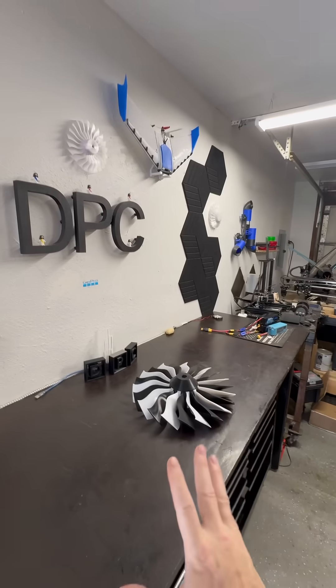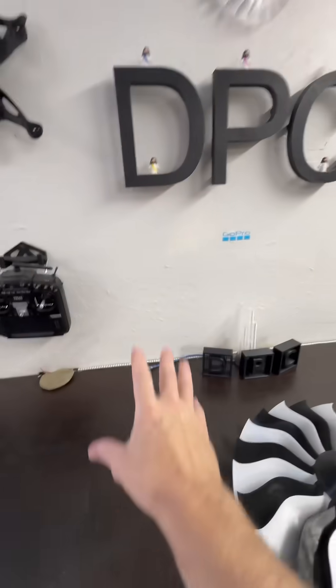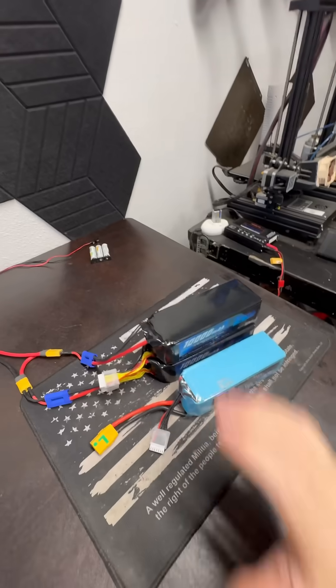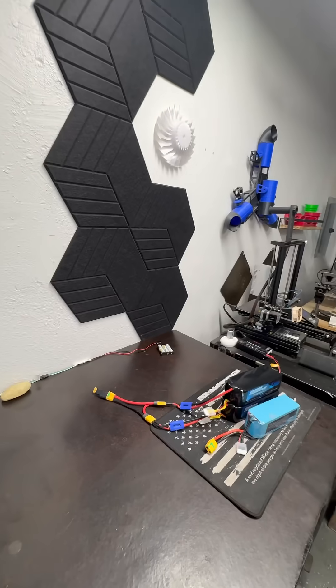So that we can start putting this drone together. We're going to start stacking up filament, motors, ESCs, lipos — lipos for now, until the hydrogen system arrives. And then we're going to do a test flight.